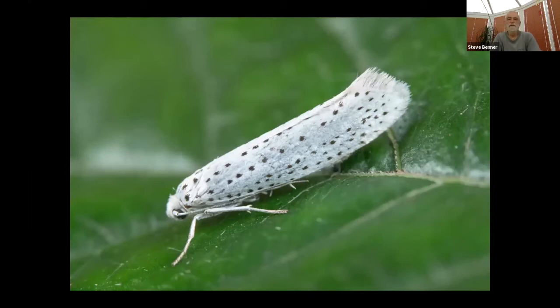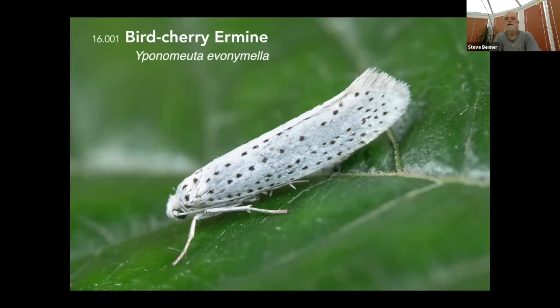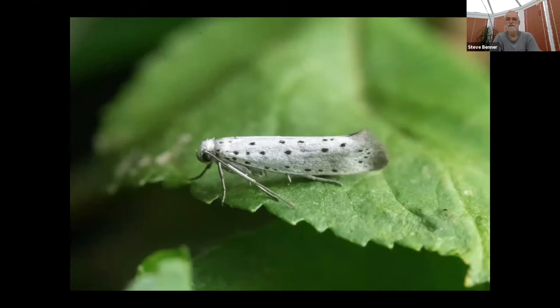Looking at micros quickly: I think this is my commonest moth at the moment. We've got a lot of bird cherry around us — this is bird cherry ermine, about the only one of the Yponomeuta species you can safely and comfortably identify. It has a longer wing length than most of them, which is the first clue, plus five rows of black dots. The most dorsal row has a minimum of eight dots, usually ten or eleven, separating it from all other Yponomeuta species.